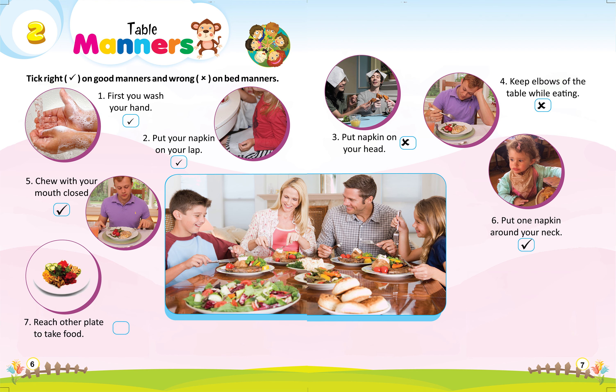7. Reach over to another plate to take food, wrong. 8. Take food on your plate by using utensils, right.